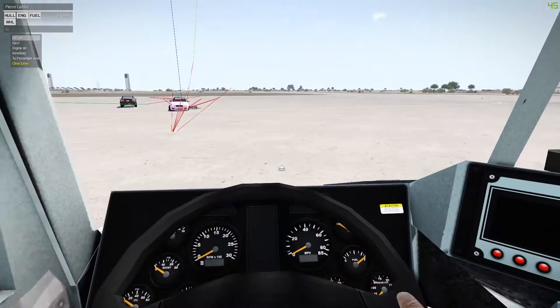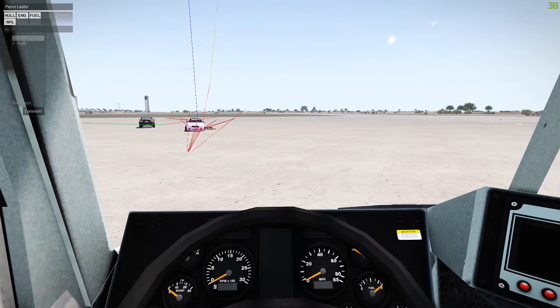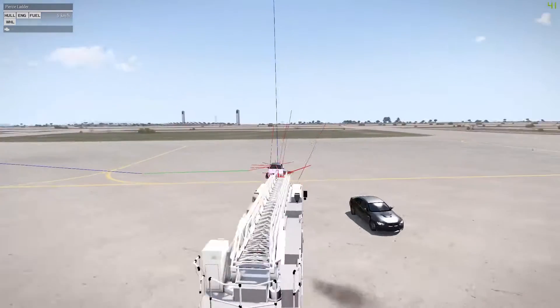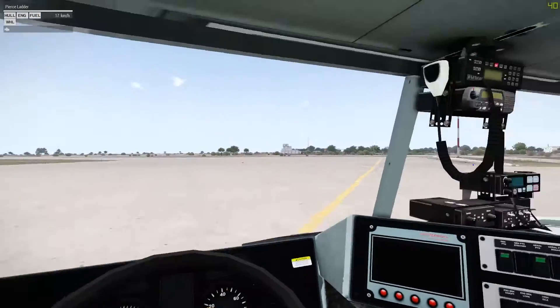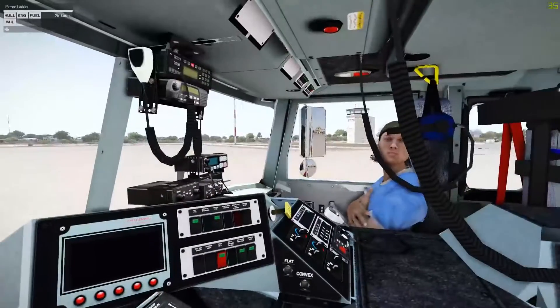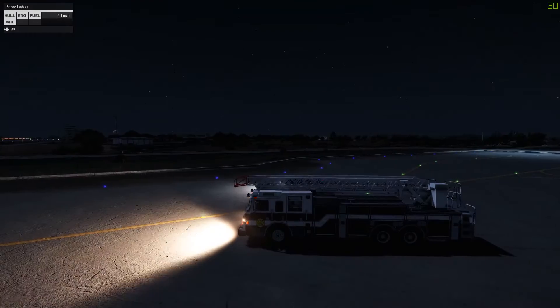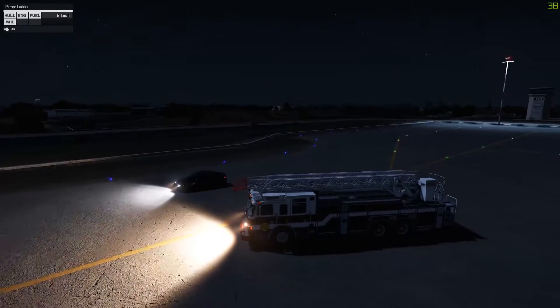It looks better up in the front. Hold on, let me hop out. I'll show you the different headlights between like an industrial sort of vehicle. Yours is like a yellow and mine is like a little white, clean sort of headlights. Yours is the real yellowy, industrial sort of look.